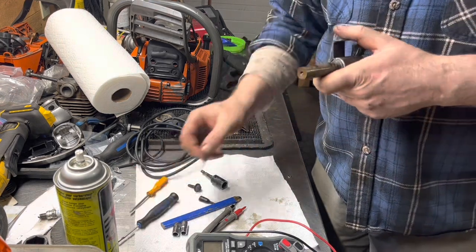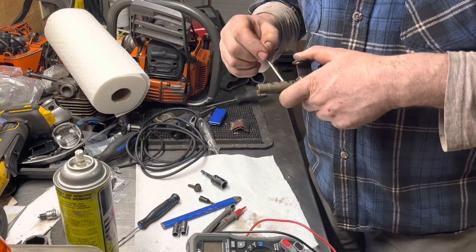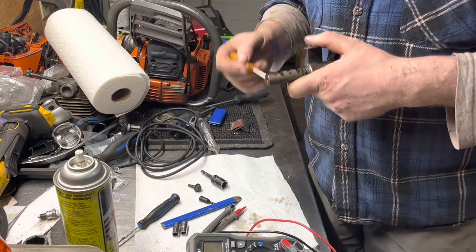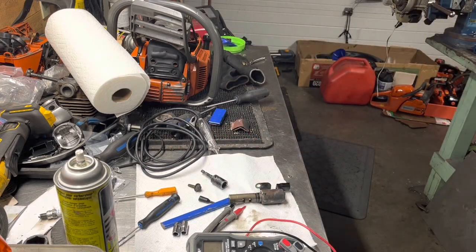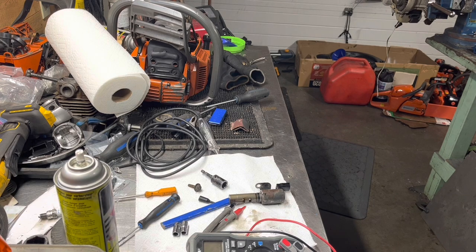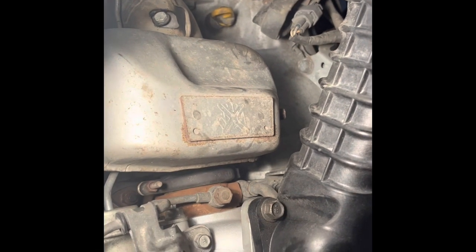I'm going to clean this one up again with some carburetor cleaner. As you can tell, I usually work on chainsaws and small motors, but I guess the Subaru motor is not all that big. I'll take a chainsaw any day over a Subaru though.